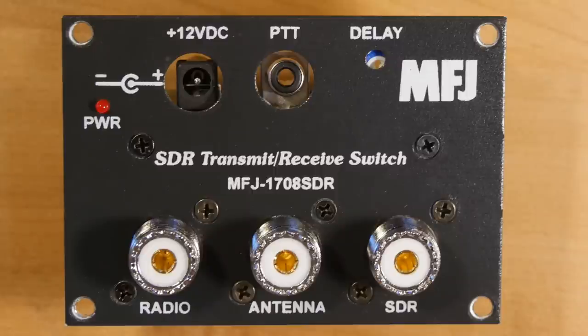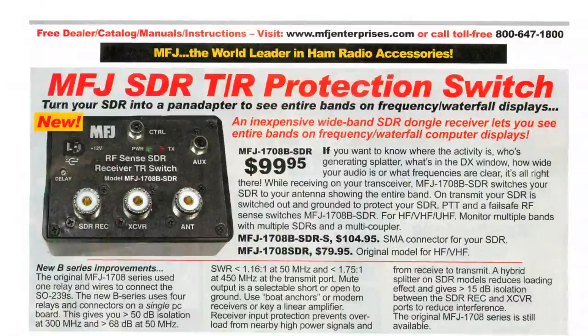This little box has some neat tricks in store. MFJ sells two versions of this: the original, which is the one I'm holding, and a B model which costs more and is more sophisticated. Let's take a look at the original and see how it works.